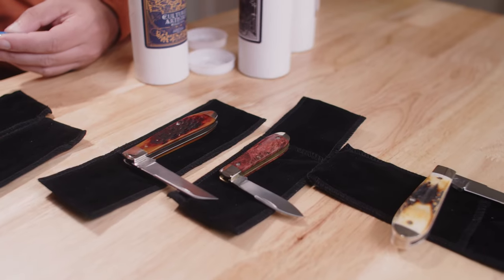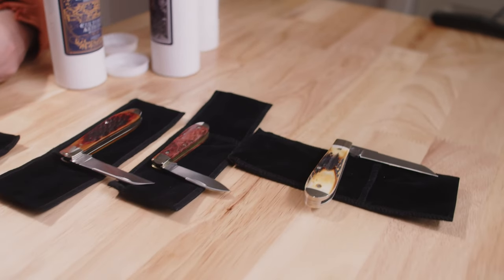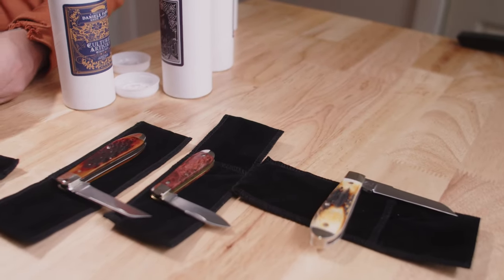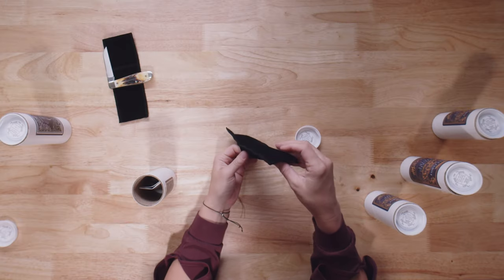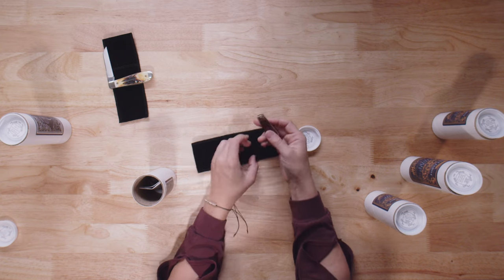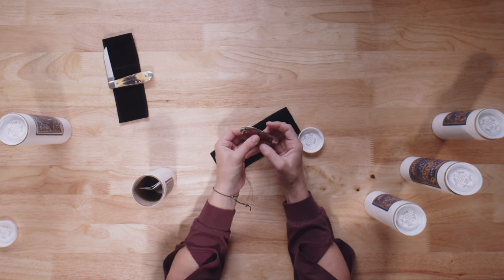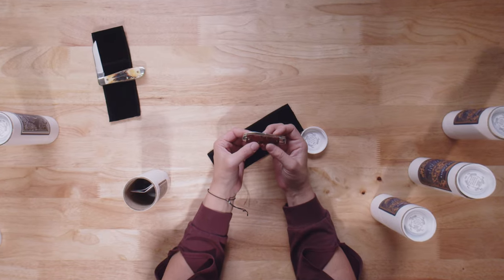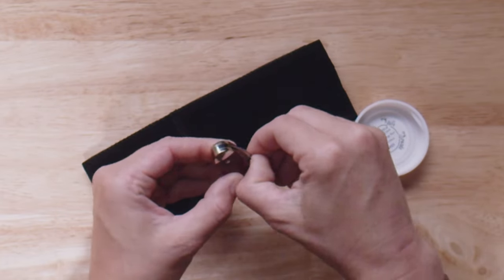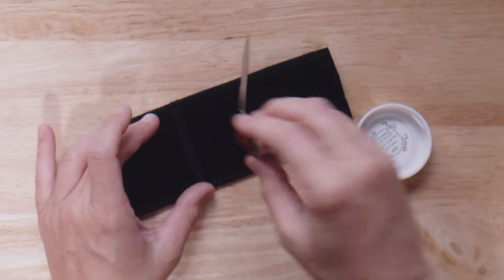Nice fat piece of stag for those of you who like that. Next up, this is the Little Man Jack in Burnt Orange Burl. I love burl. This is something I could add to my collection — I like this size. I find it very appealing and I just love that each piece of burl is so unique looking. It's almost like a fingerprint. You can open that up — perfect half stop there.